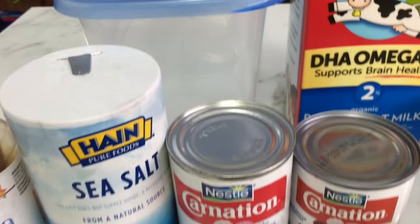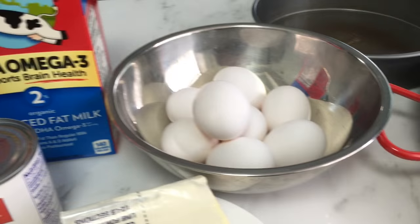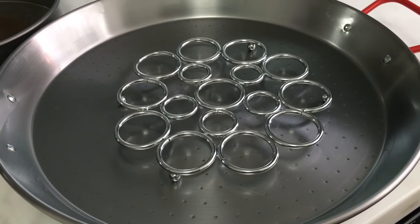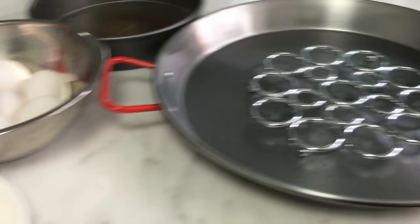Our ingredients: vanilla, salt, evaporated milk, condensed milk, sugar, fresh milk, eight eggs, cream cheese, and a 9-inch pan. For the bain-marie, we'll use a trivet in a large pan and boil hot water.